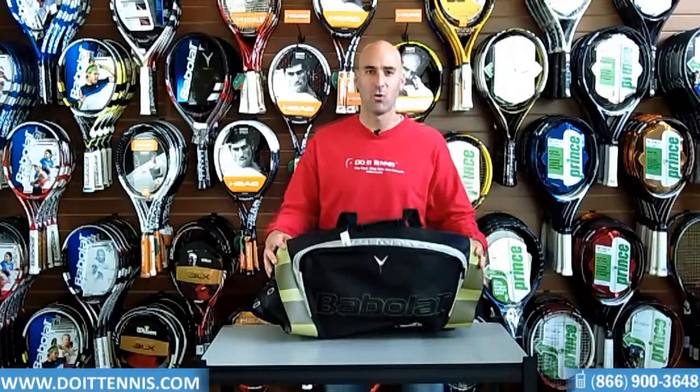So this is the Babolat Y-Line tennis bag. This bag and the rest of the Babolat line can be found at DoItTennis.com.